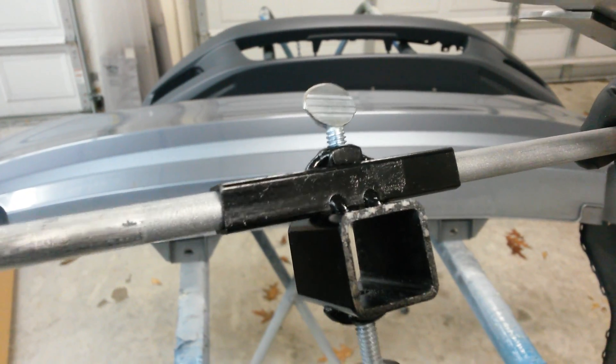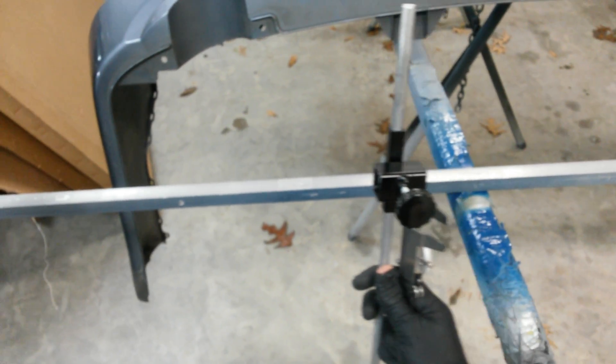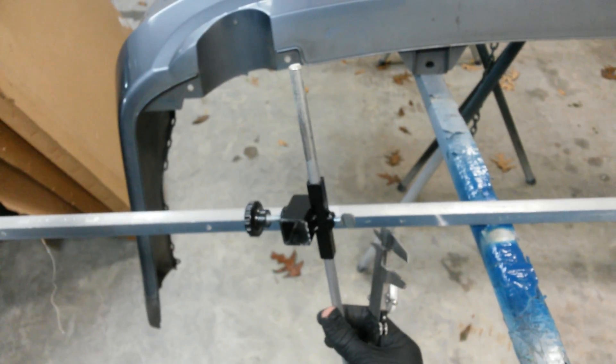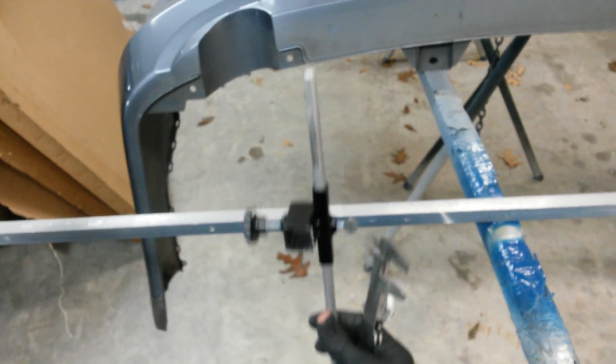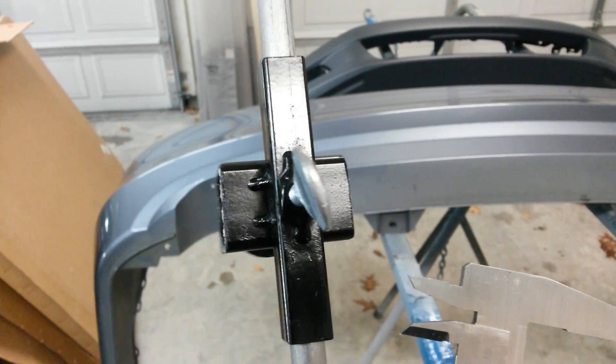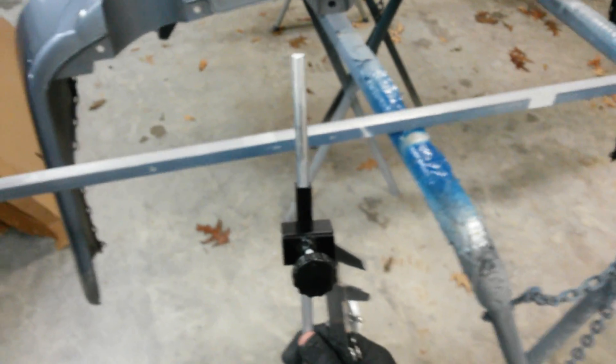There's a wing nut on that side. This piece slides along the main bar, and the other piece lets you adjust the pin up and down. Just weld those together at about a 90-degree angle — I just eyeballed it, it doesn't have to be exact. You're basically making two pointers that you can cinch down and keep fixed in position.